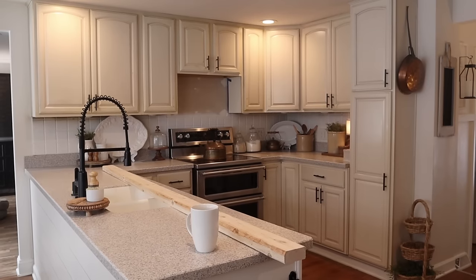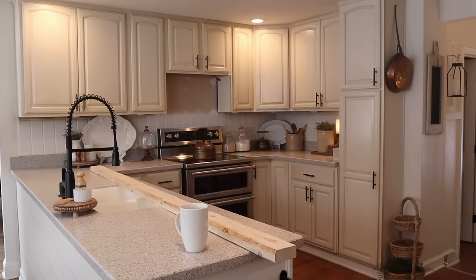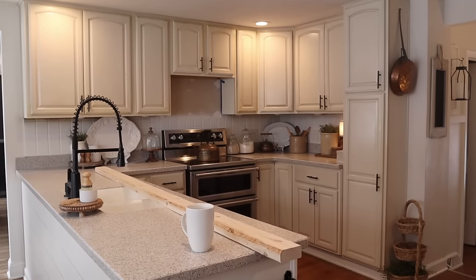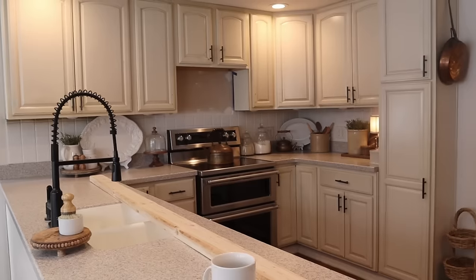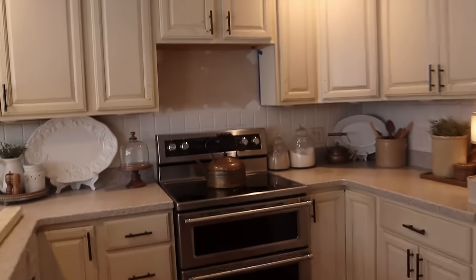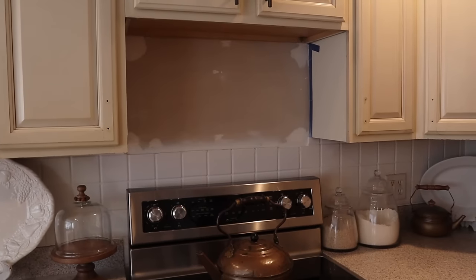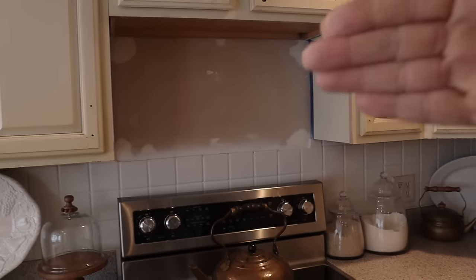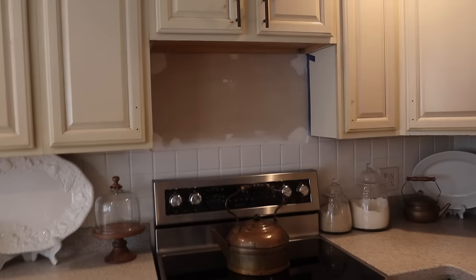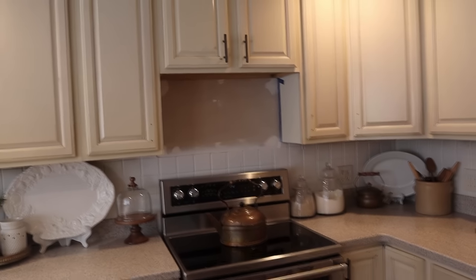It is day two of the kitchen update. Last night we took down the microwave and looking back at the footage it's such a difference — subtle but I love it. The microwave is no longer a focal point. I patched the wall, sanded it down, and now it's ready to paint. I'm going to paint it with Sherwin Williams in the color Alabaster to go along with the rest of the house. Once it's painted, I may hang a pot rack or a piece of old wood there.